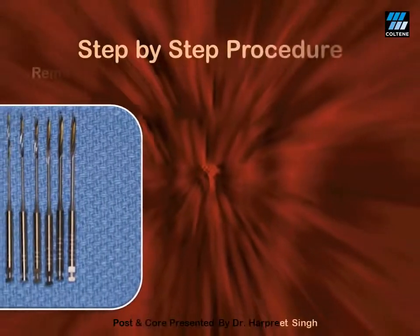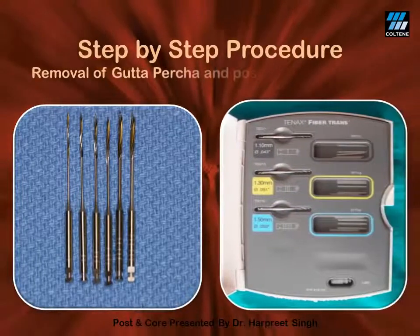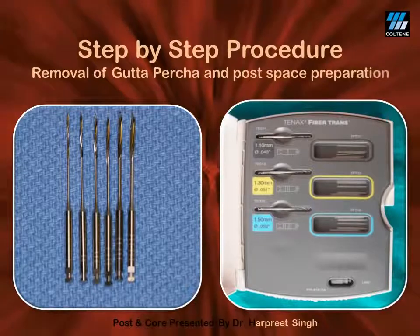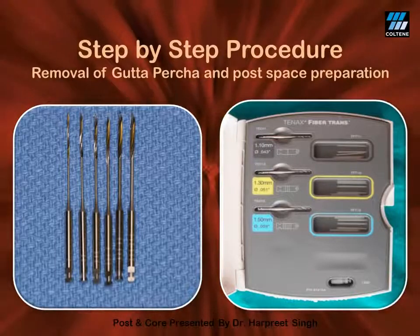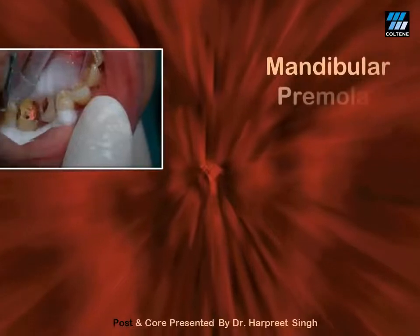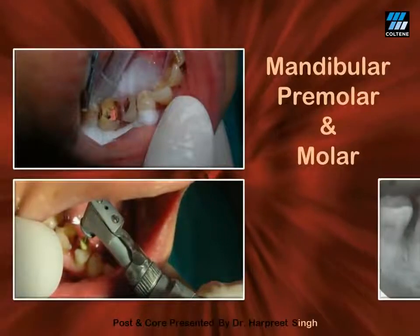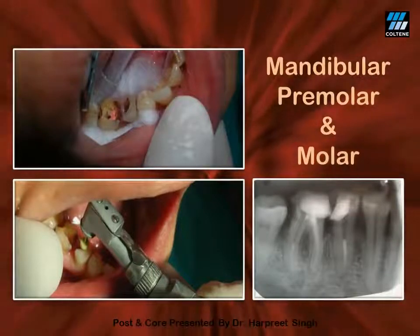Let us now look at the step-by-step procedure for post cementation. Post space preparation is done using piezo reamers number 1 and number 2, followed by post space preparation drills matching the post system you are planning to use. In this case, I have used the Tenax Fiber Post system and its matching drills. After the use of every piezo or drill, please irrigate with normal saline to wash out the remnants from the post space. Thereafter, you may take a radiograph to verify the extent of your intended post space preparation depth.